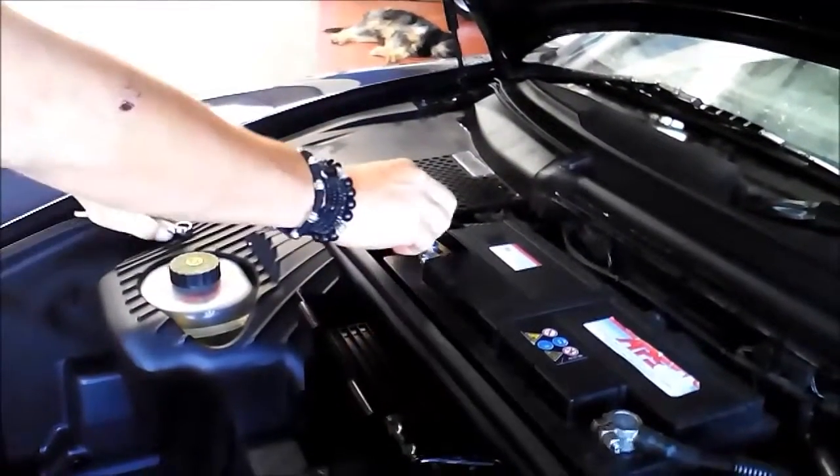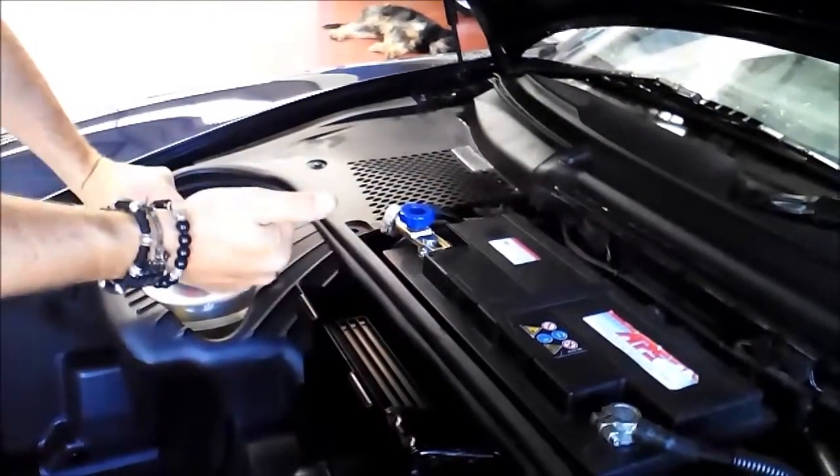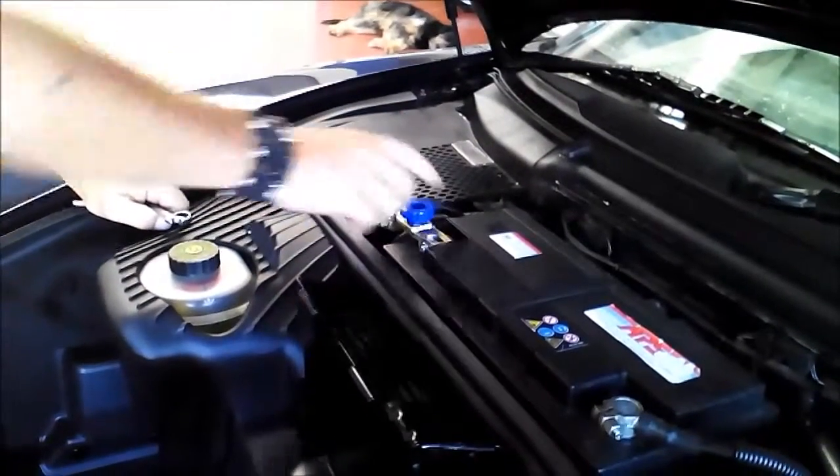The situation right now: it's disconnected. There is no light in the car — there won't be any battery drain. You have to screw in the blue button to switch it on.